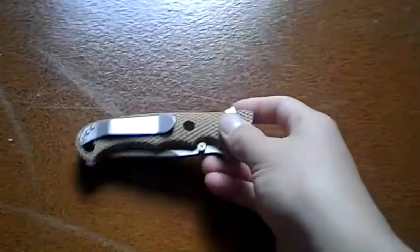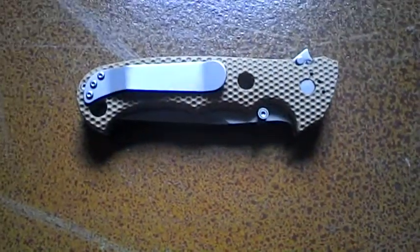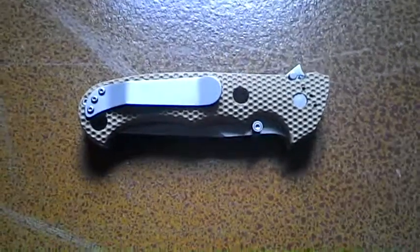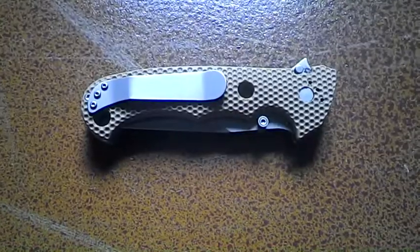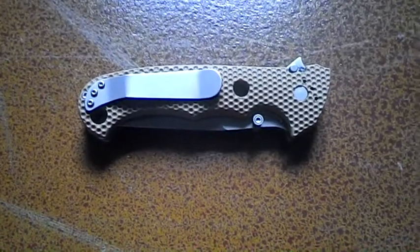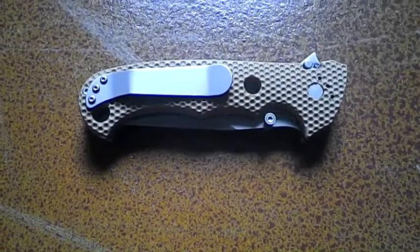So if you're looking for a budget knife that's maybe a little bigger than an EDC — use it for camping or something like that — you can use it for EDC too, I did for a while. But if you're looking for a bigger knife and you're on a budget, I'd say this is the knife to get. Thanks for watching, like and subscribe.